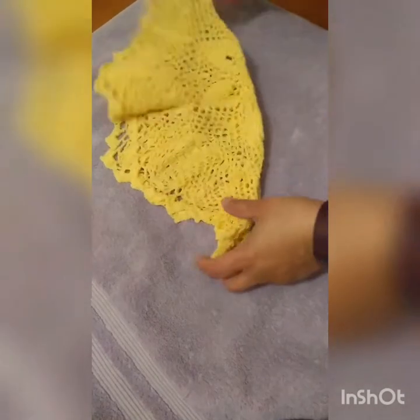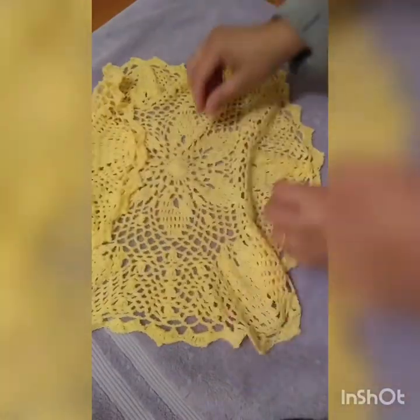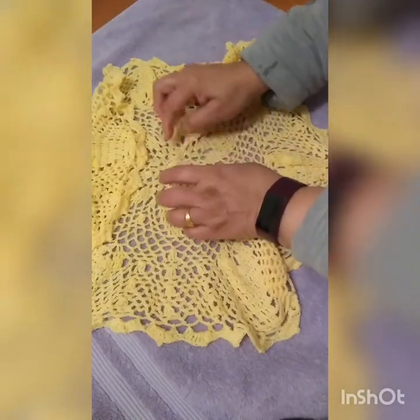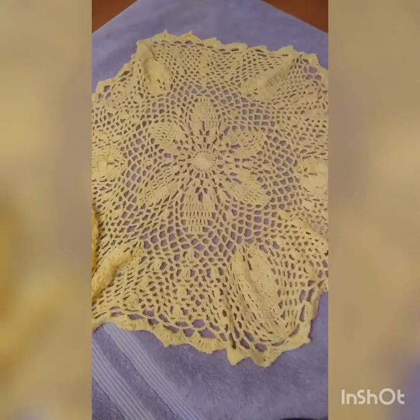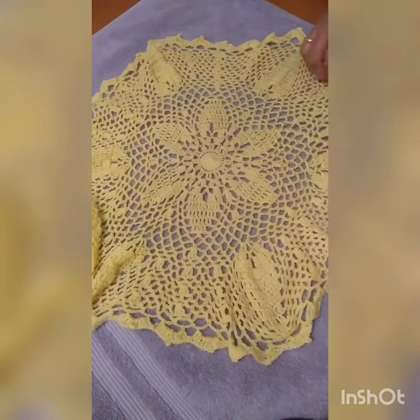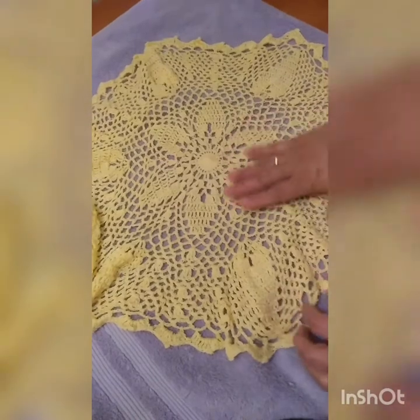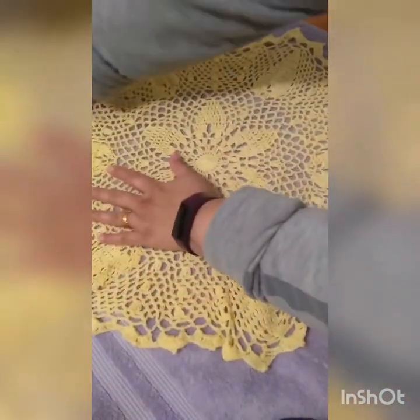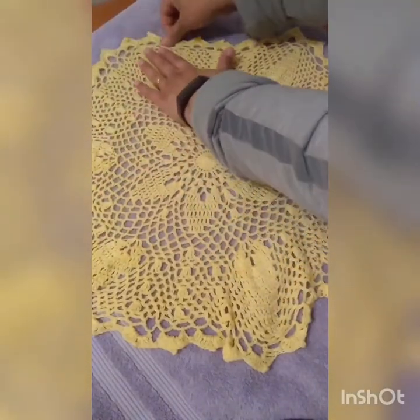Take another towel, use a flat surface, press and open up the doily on the towel. This doily does not require too much blocking — I just use my fingers and hands to guide and lay the doily. I'm using the pico points as my reference and those motifs to help mark the hexagon shape. Once I'm happy with the way it is, I just leave it overnight to dry.